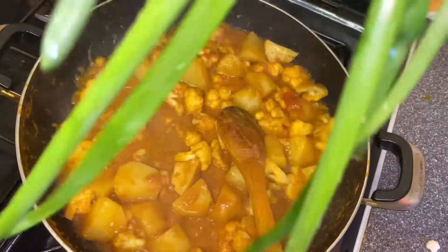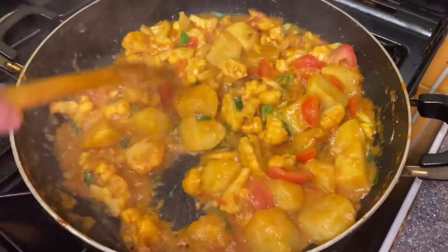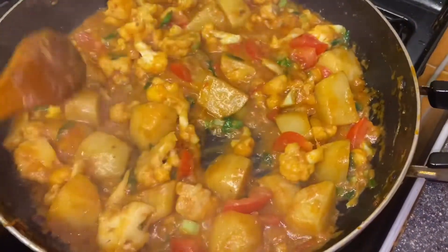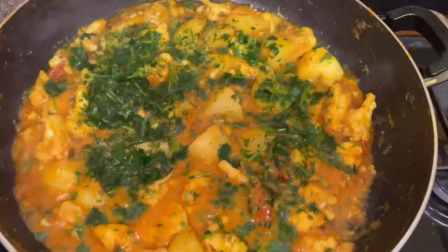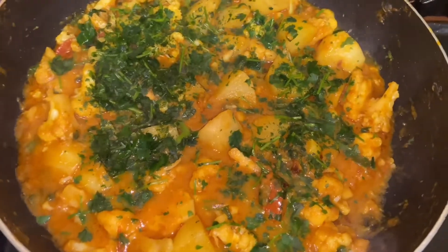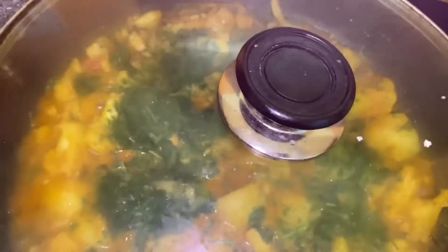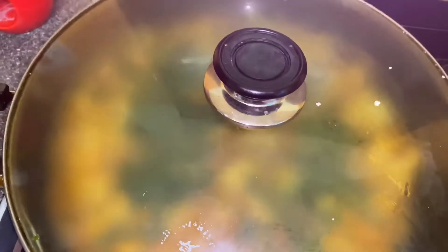These are the spring onions I took out from my garden. I've added another tomato and some fresh spring onions from my garden — look at these beautiful colors, it smells so beautiful. I've put some fresh coriander in and I'm going to let it cook on a very low heat, putting the lid on. Cook that for at least 10 to 15 minutes on very low heat.